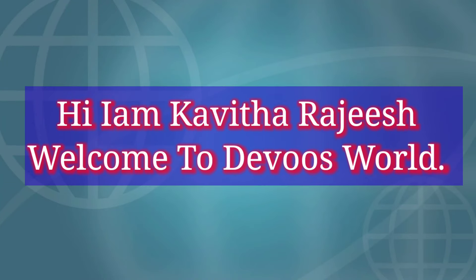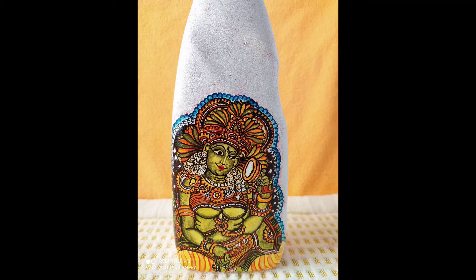Hi friends, welcome to Devosvedi. I'm going to make a mural painting in the bottle.